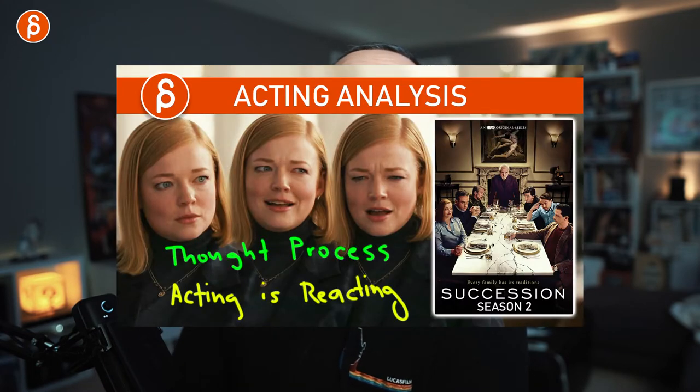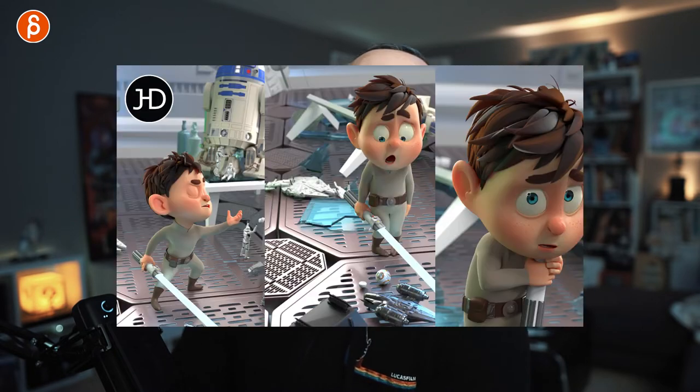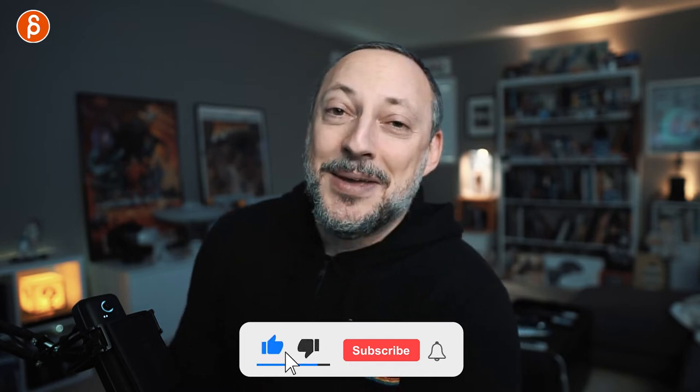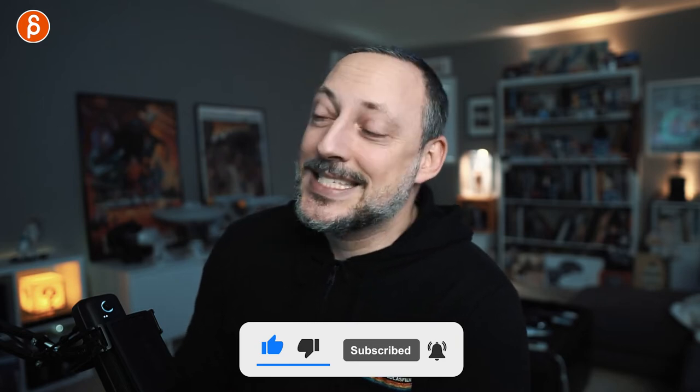This is going to be spoiler-free. I'm only covering maybe the first 40 minutes or so and I'm going to keep the rest out — you should watch it on your own. My name is JD, and I do acting analysis tips, animation analysis tips, rig reviews, product reviews, animation lectures — a bunch of stuff. Check out the channel if you like it, subscribe. It helps my channel grow. Let's get into the sequences.